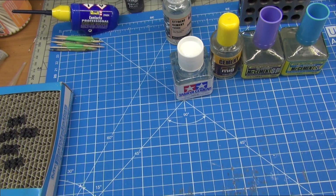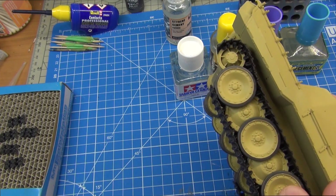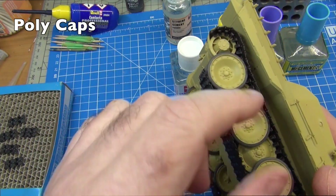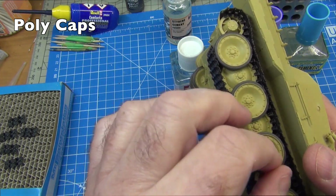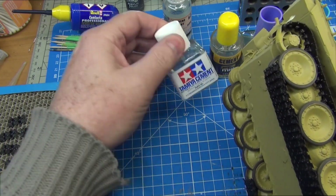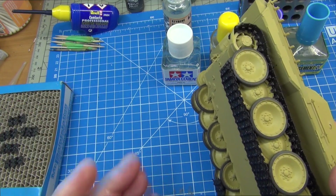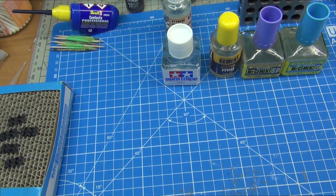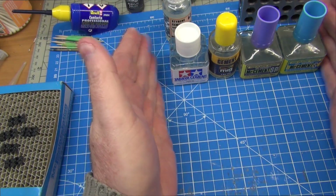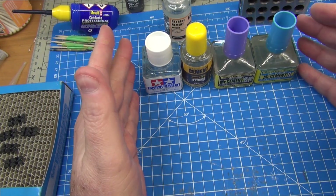In my latest Panther build I used that to glue all the road wheels. This is an ICM kit, so it doesn't have those little vinyl attachments that Tamiya tank kits have to hold wheels on — you have to actually glue them. That glue gave me time to position and line up the wheels properly, let it set overnight, and I was good to go the next day. So that's been working quite well for me.